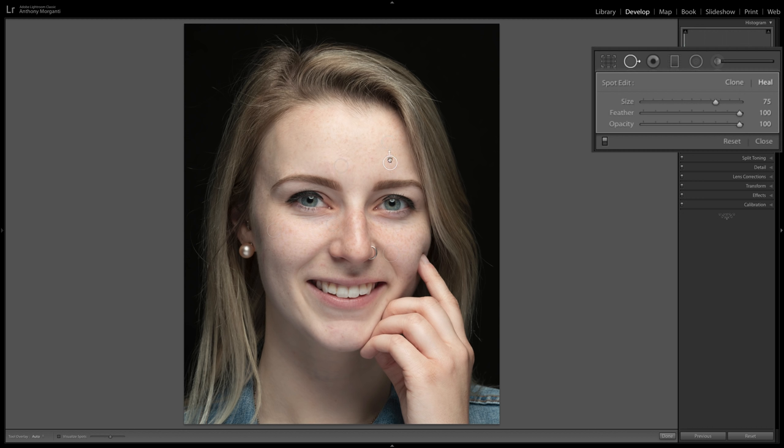Typically you don't want to remove something permanent like a mole — you usually leave that. Often you leave it up to your subject or model. Sometimes if you're doing an ad campaign you may be instructed by the art director to remove it, so you may have to. Once you're satisfied, you're done with blemish removal.